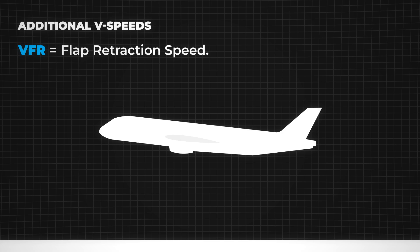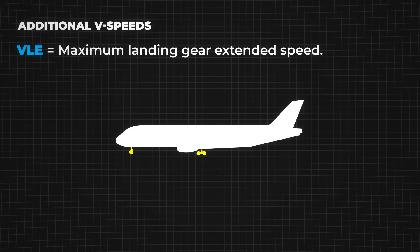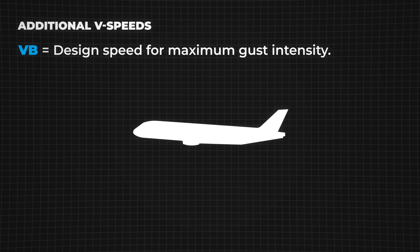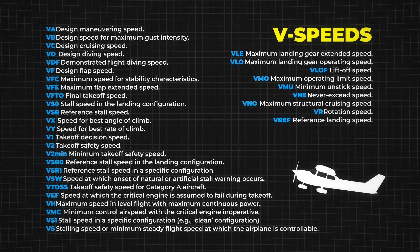VFOR is higher than V2 to maintain a sufficient safety margin. VLE is the highest speed at which an aircraft can fly with the landing gear extended without risking structural damage. VLO is the highest speed at which the landing gear can be safely extended or retracted; it is usually lower than VLE to prevent excessive aerodynamic forces on the gear system. VB is the speed that ensures structural safety during turbulence — at VB, the aircraft will stall before exceeding its design load limits when encountering strong gusts. These are just some of the many V-speeds used in aviation. Each aircraft type has its own specific values, determined by the manufacturer and listed in the aircraft's flight manual.